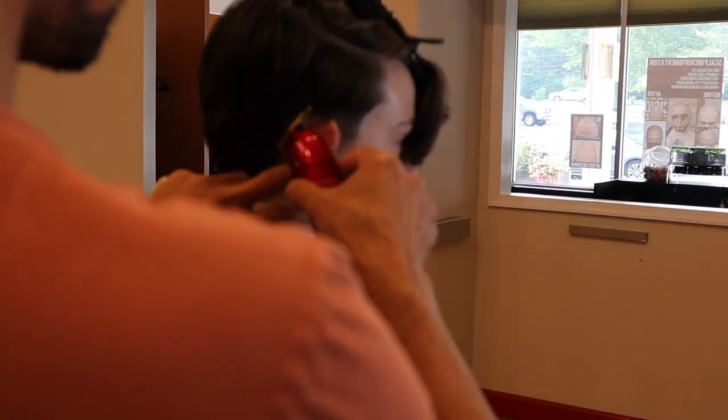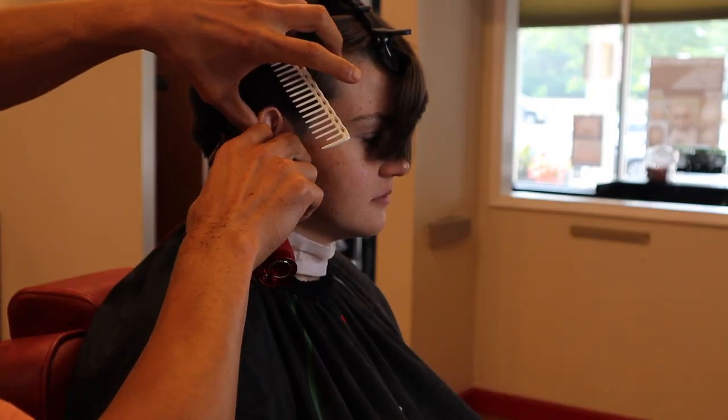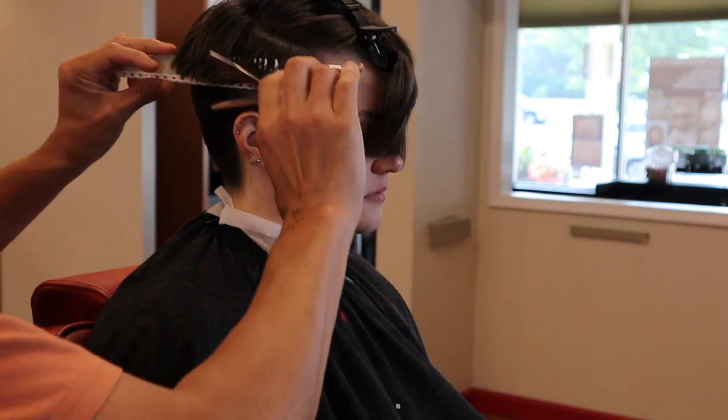When you're shaping up right around the back of the ear and guiding it down towards the neck, you just want to make sure you keep it natural — you don't want to push back their natural hairline.